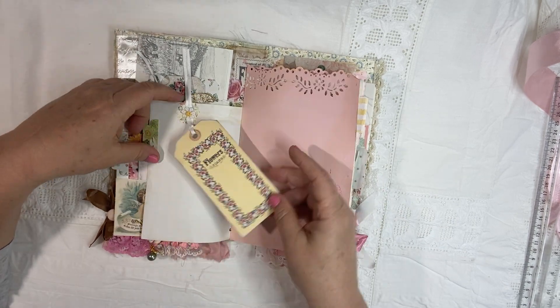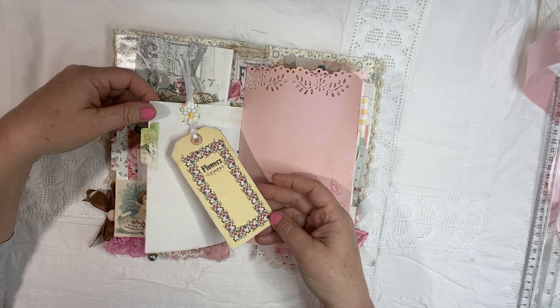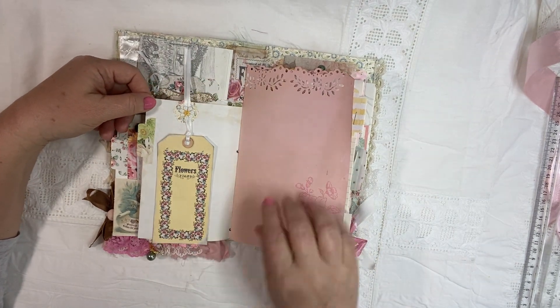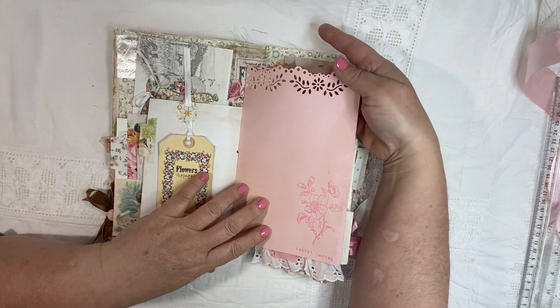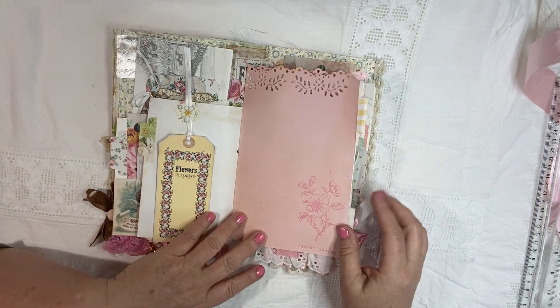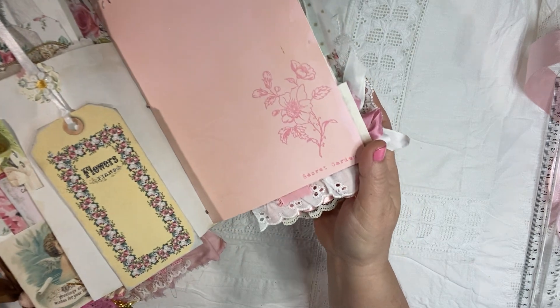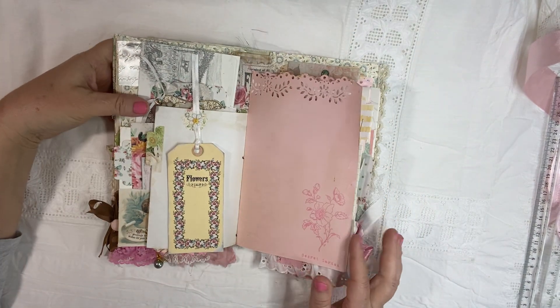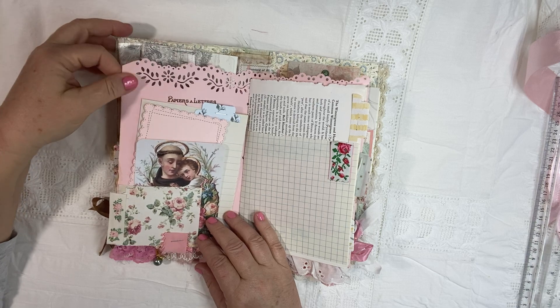And then on the other side, I put a little hanging tag from the chapter one. I did some paper punching — this pink paper that I tea dyed. I hand stamped a beautiful sampler stamp down there in the corner. And this is a nice card stock here.